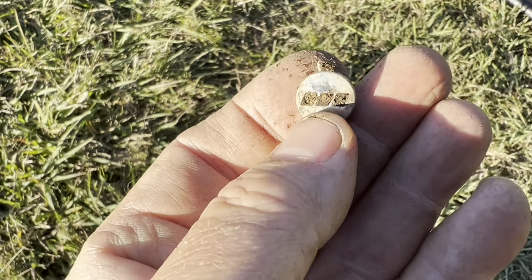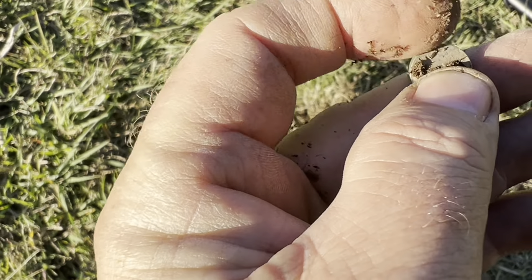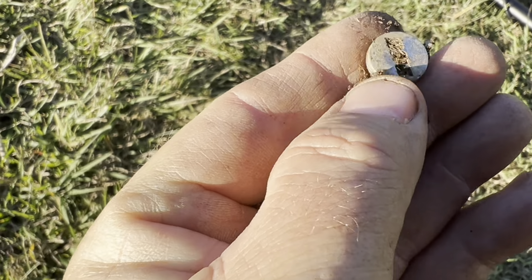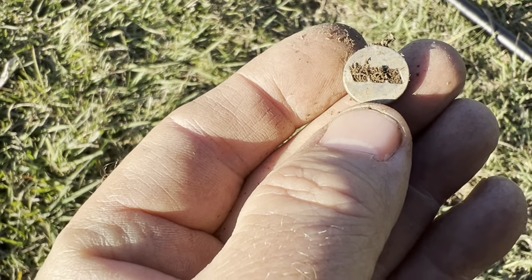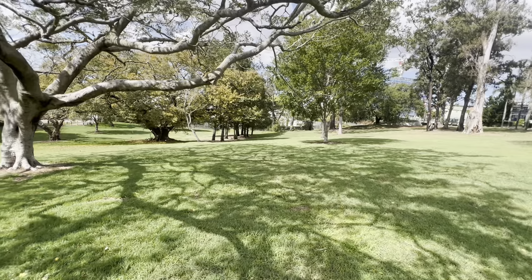That little thing was coming up 23, it's really nice signal. Looks like it's on a chain or something — probably not silver, but anyway a little more interesting than the bottle tops I've been digging up. Moving on.